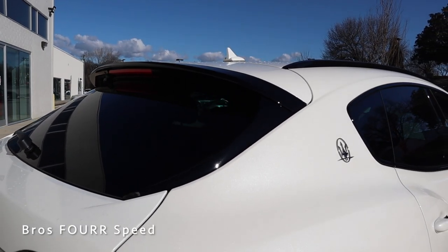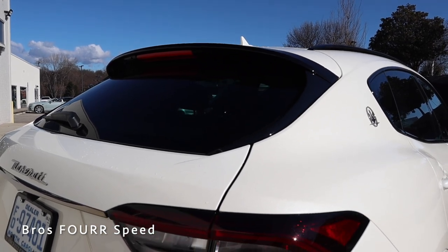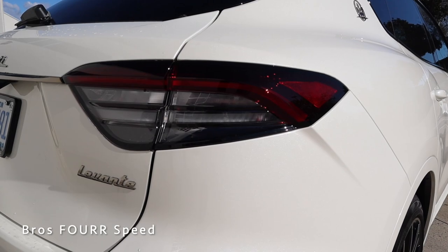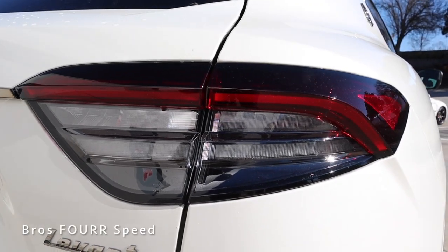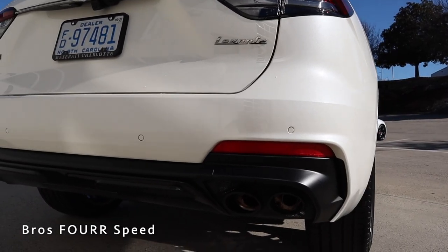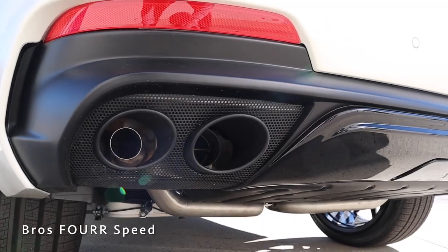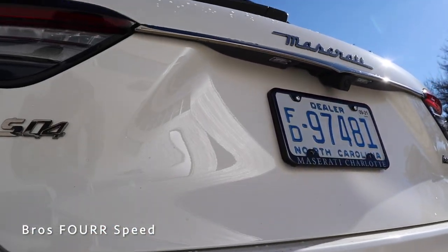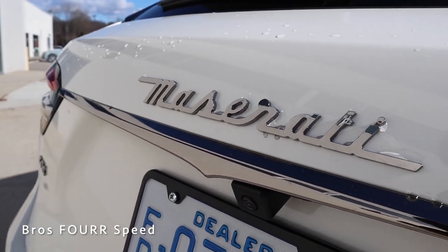Finishing up in the rear, there's a body-colored spoiler on top of the liftgate with gloss black trim housing the third brake light. The new LED taillights are finished in red with a smoked lower housing and flow seamlessly to the side of the bumper. There are four rear parking sensors, black trim around the diffuser, quad exhaust tips in black, an SQ4 logo on the left side, Maserati script in the center, chrome trim, and a backup camera.